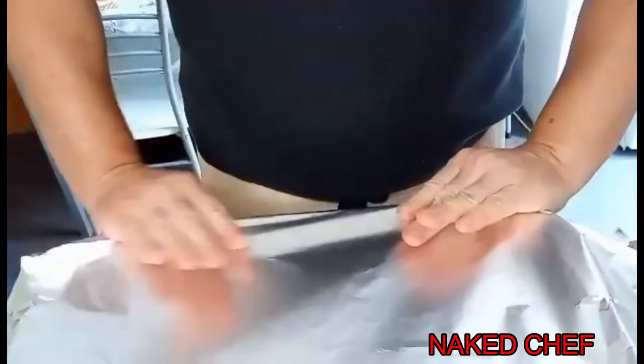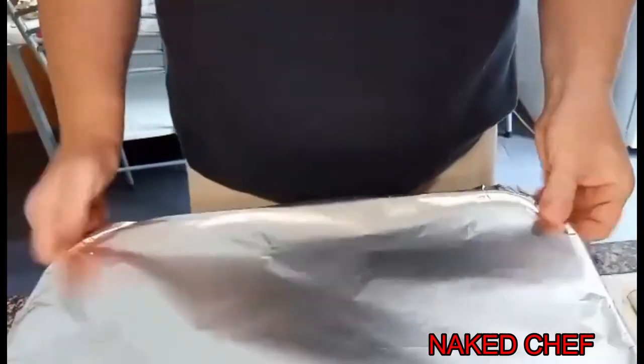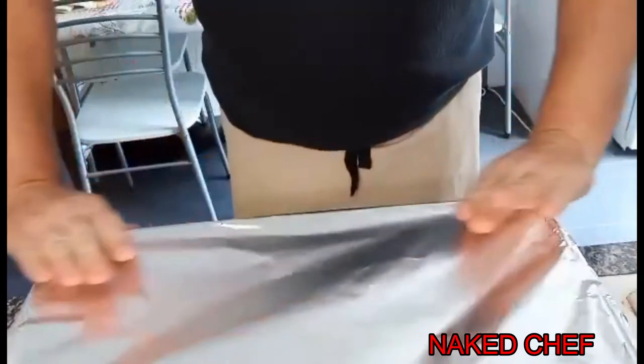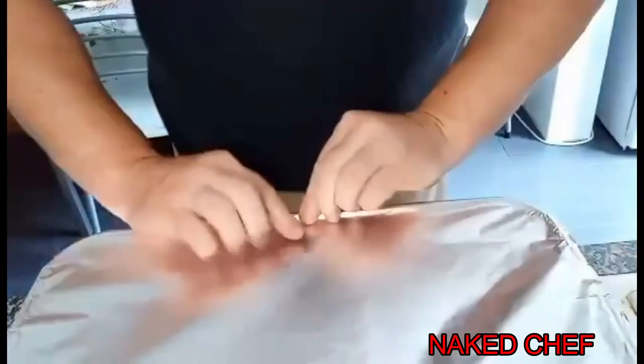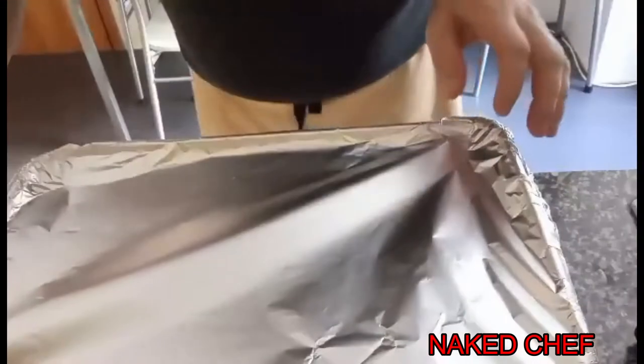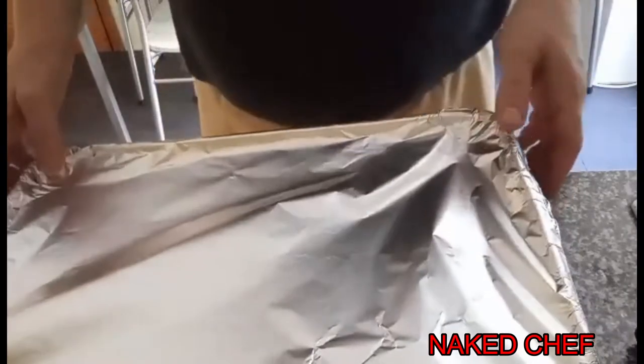It's already hot from the boiling water. Have the oven preheated to around 160–165°C and we will cook it for about 30–35 minutes. The custard pudding should be ready.